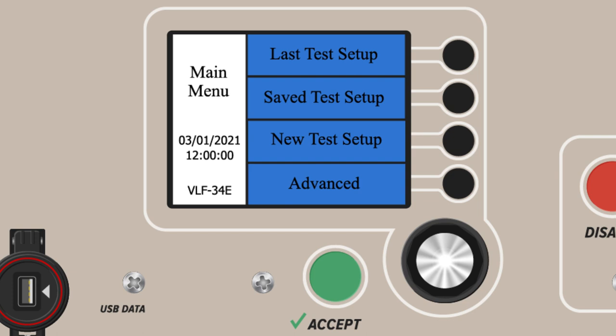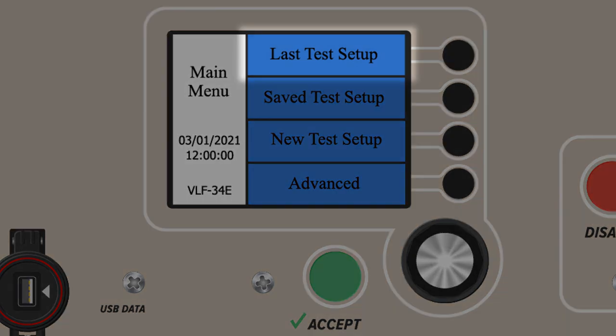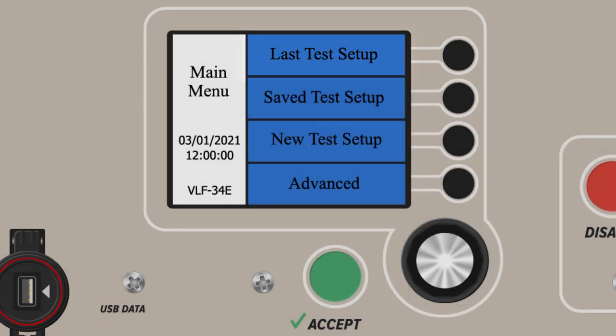Operation of a VLF E-Series is based on a standard structure of menus and submenus, all of which can be controlled with bordering buttons and the rotary encoder. In the main menu, there are four major functions to choose from. The first is Last Test Setup, which allows users to automatically run a defined test profile or sequence, specifically the last one used on the device.